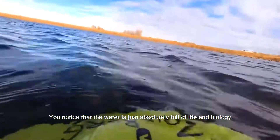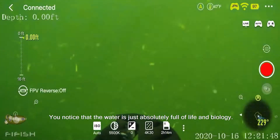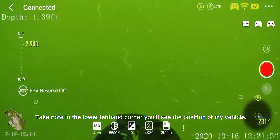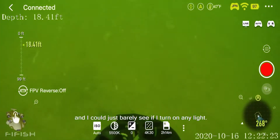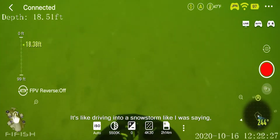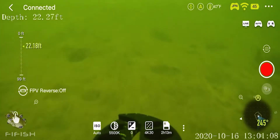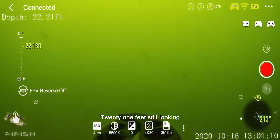Into the deep we go. You can notice the water is just absolutely full of life and biology — you can barely see. Take note in the lower left-hand corner: you'll see the position of my vehicle. If I turn on any light it's like driving into a snowstorm. Still looking — 21 feet, still looking.